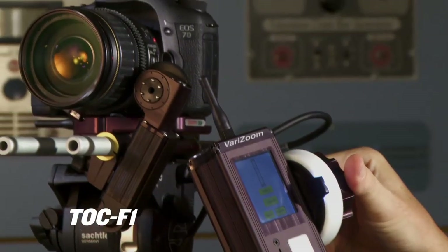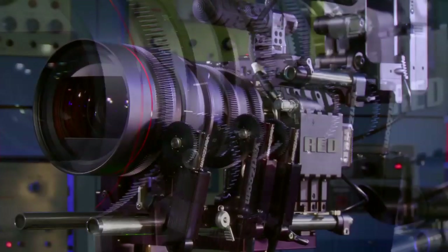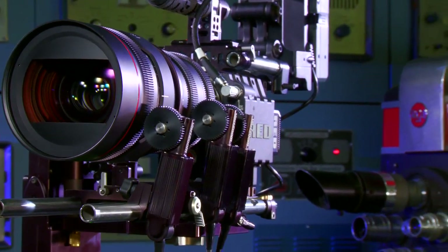Whether you start with a single channel follow focus or a three channel zoom focus iris system, you can be sure that upgrades, spare parts and support will be readily available through VeriZoom's extensive dealer network and factory headquarters team in Austin, Texas.